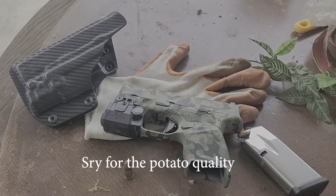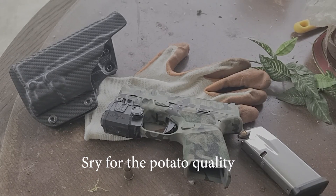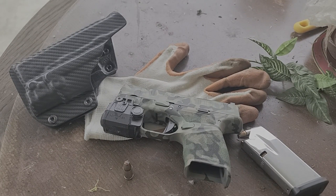Good morning, good evening, good afternoon, Arm Nation. Today we're going to do a video about carrying ammo. Which ammunition is right for you?